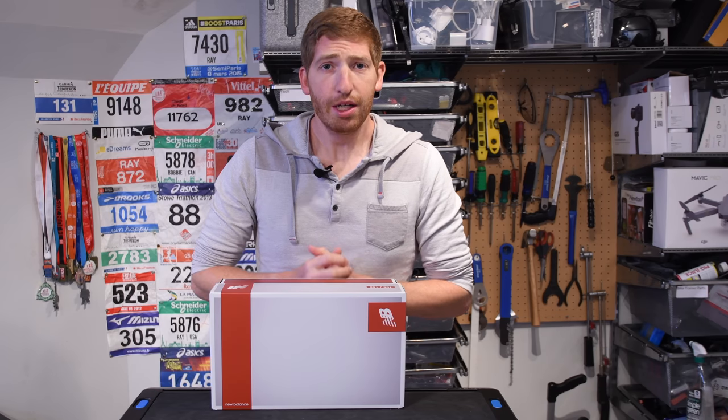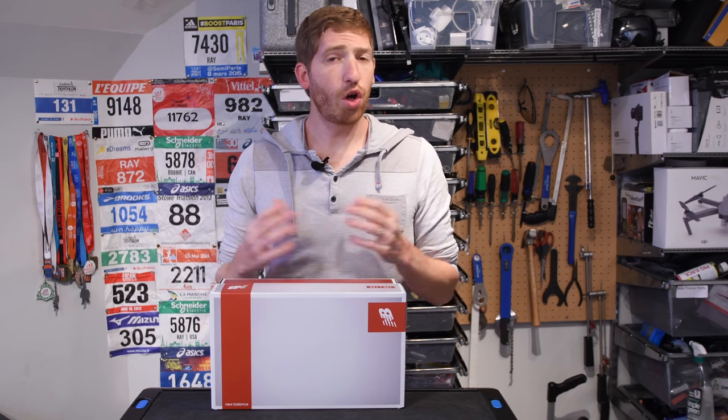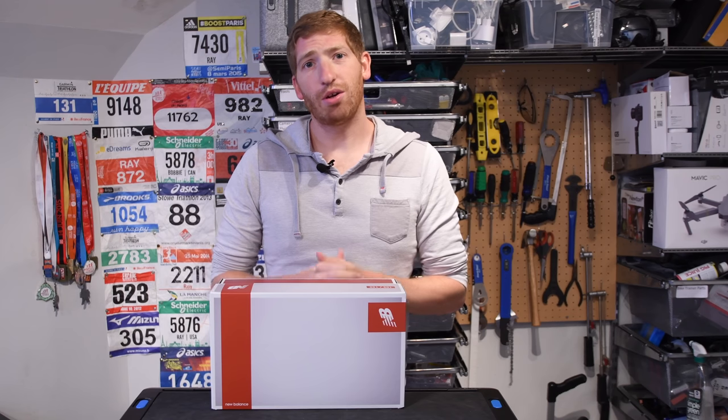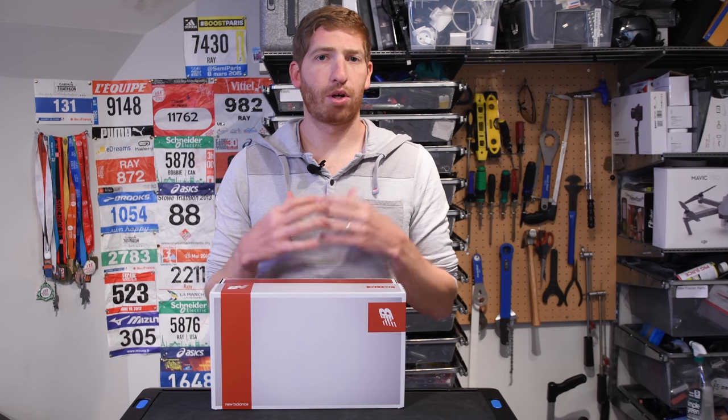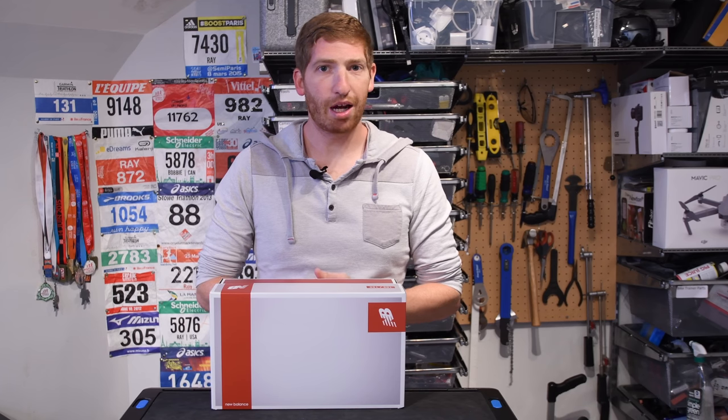Hey folks, DC Rainmaker here. Today I've got New Balance's Run IQ GPS watch. This watch is notable because it is Android Wear and also has music built into it, as well as an optical heart rate monitor and the GPS itself. Further, it bills itself as being kind of the first Strava-integrated GPS watch.